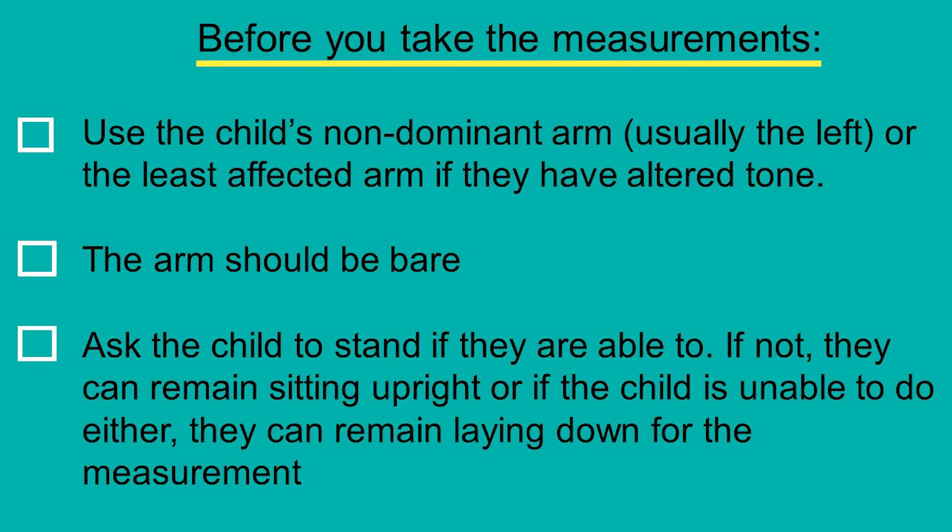The mid upper arm circumference measurement should be taken on the child's left arm, or if they have altered tone in their limbs, it should be taken on the arm that is least affected. The child's arm should be bare, so you may need to ask them to roll up their sleeve or remove a layer of clothing. Ask the child to stand if they are able to, to improve the accuracy of the measurement. If not, they can remain sitting upright, or if the child is unable to do either, they can remain laying down for the measurement.